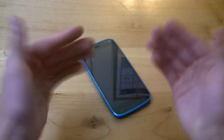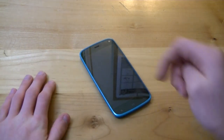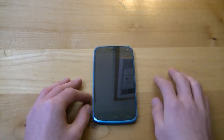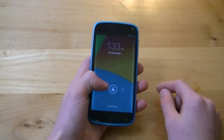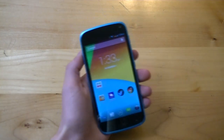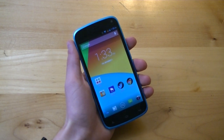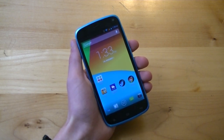That's my full review for the Blue Life Play. Please let me know what you think in the comments below — whether you have it, are considering getting it, or just have thoughts on it. If you'd like to see more Blue or unlocked smartphone reviews, let us know in the comments. If you liked the video, please hit the like button and subscribe for more MobileCupofJoe videos. You can find us on YouTube, Facebook, Twitter, and Google Plus, and visit MobileCupofJoe.com for the latest in tech news, reviews, and giveaways. I'm Joe Martin — thank you for watching, have a wonderful day!